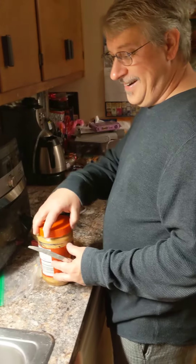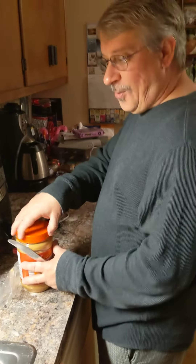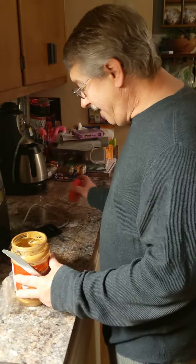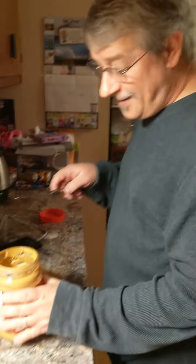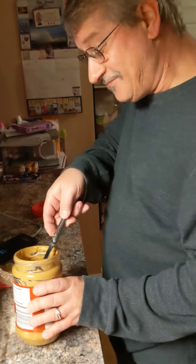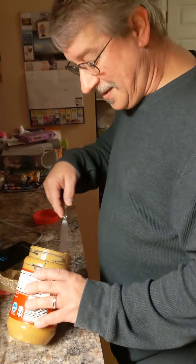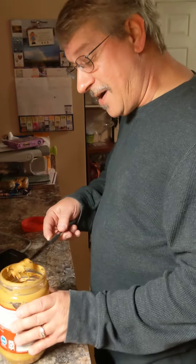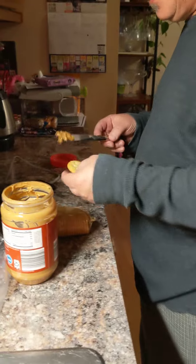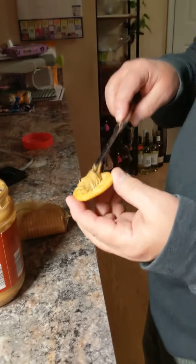Here we are in the Roush kitchen 101 making peanut butter crackers, yum yum! You put the knife in the peanut butter and turn it all around — this is the precision, the precision in how he does these peanut butter crackers.